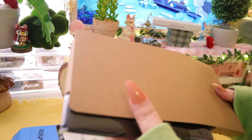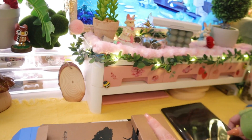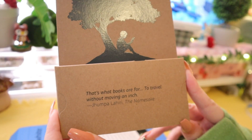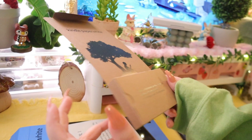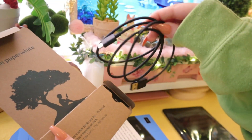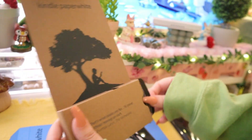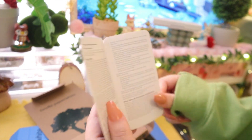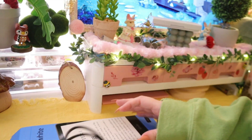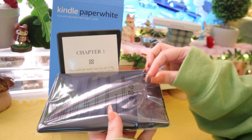Oh my god, here it is! I love how tiny it is. Hold on — "Books are for traveling without moving an inch." Yeah, that's the vibe I'm going for. Here's the charger. Oh, little instructions! I love how tiny it is.